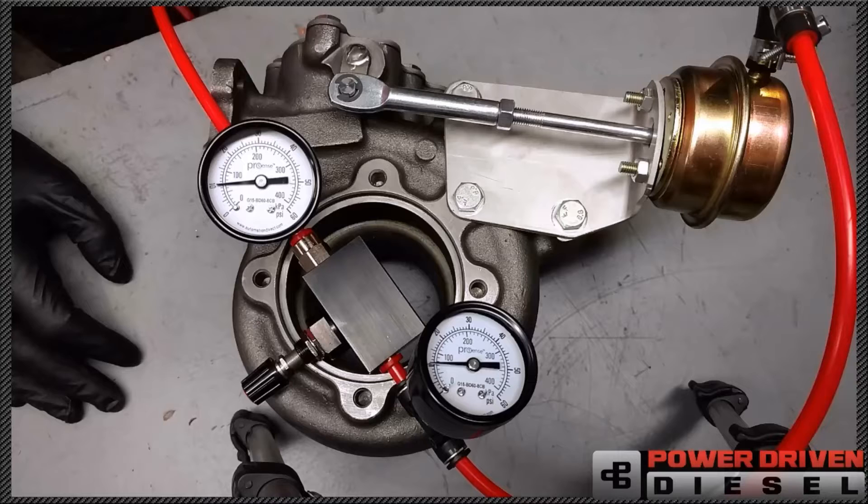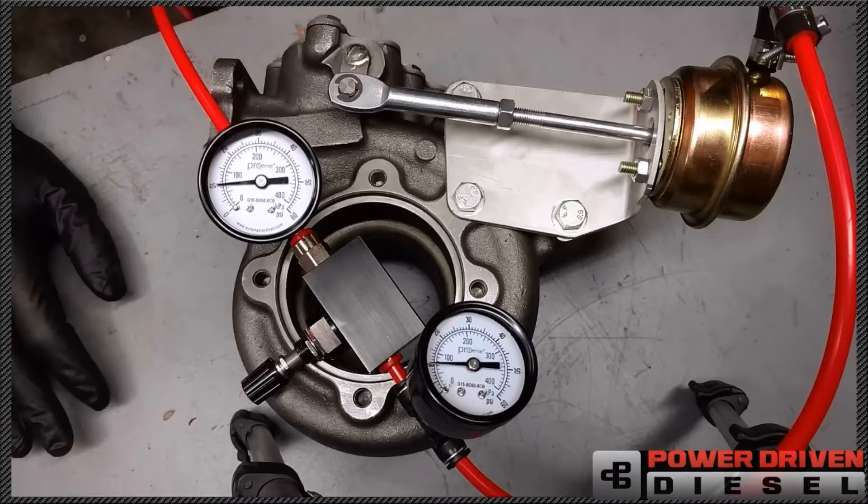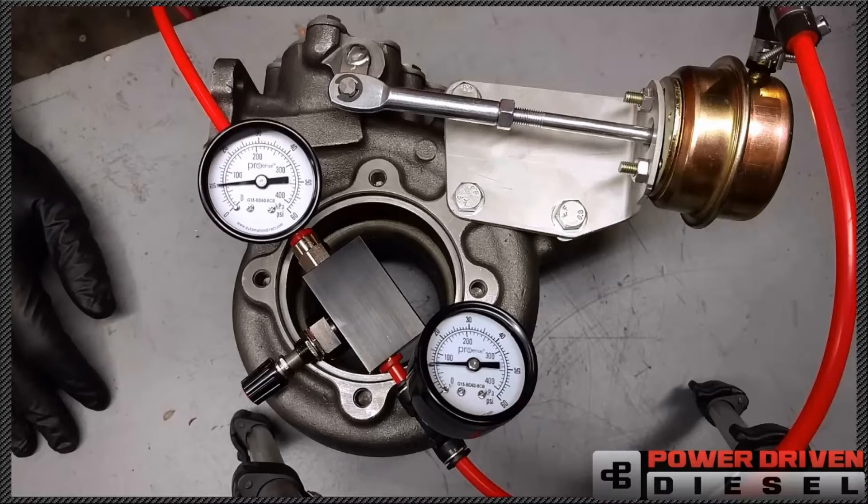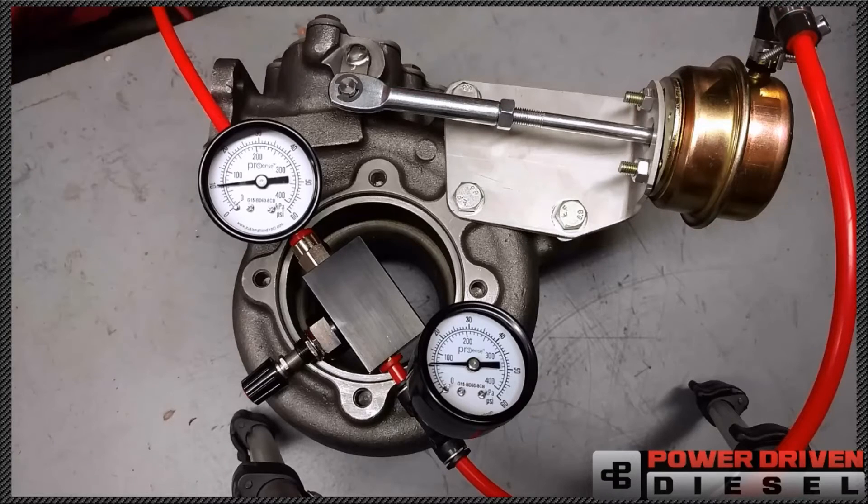Welcome to Power Driven Diesel's demonstration of our new turbo tuner. This is our wastegate tuning device that you can tune while driving down the road. A lot of boost controllers in the market are made for gasoline engines. This one is designed specifically for turbo diesels.